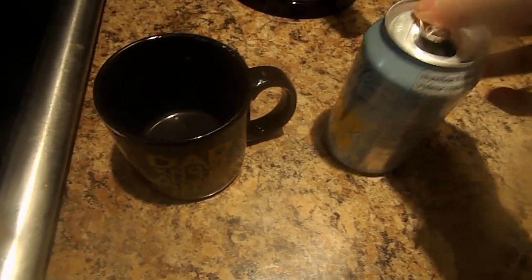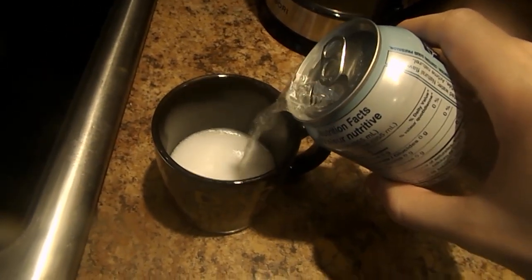First, you open this carbonated water lemon and you pour it into this glass.